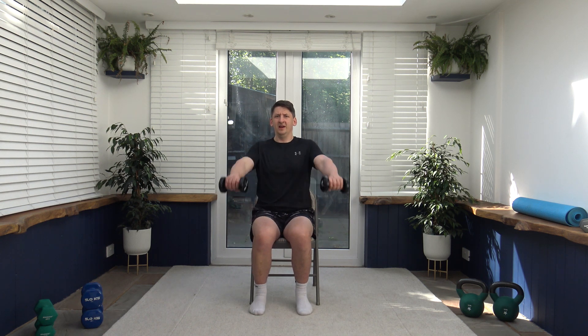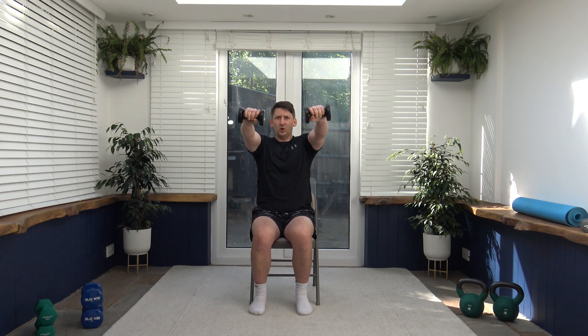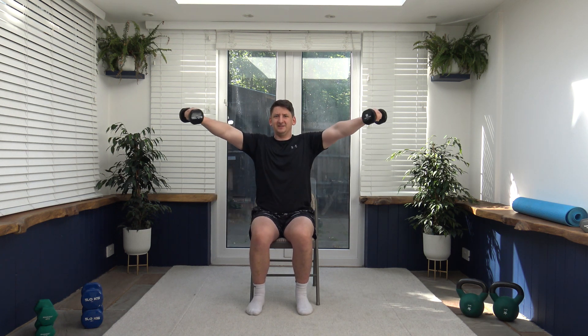Next we've got the front to side raise. If you don't like to do that, you can do front raises, or side raises, or you can do both together, or one at a time. Core is nice and strong, posture nice and upright, head facing forwards. Breathe out as we go up, breathe in as we go down. You should feel awesome — you're doing a workout today that's going to help you feel great, improving your health and your body.